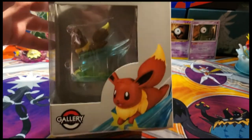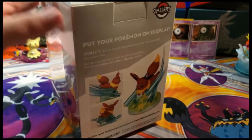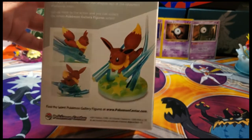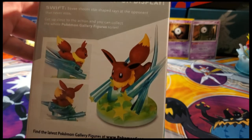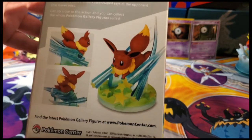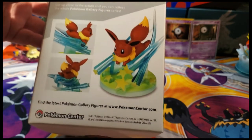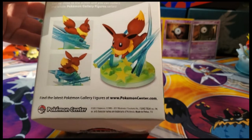This is how the box looks — it shows you the different angles on the back. It says 'Put your Pokemon on display. Swift Eevee shoots rays at opponents that never miss.' Get up close to the action, and you can collect the whole Pokemon Gallery Figure series.